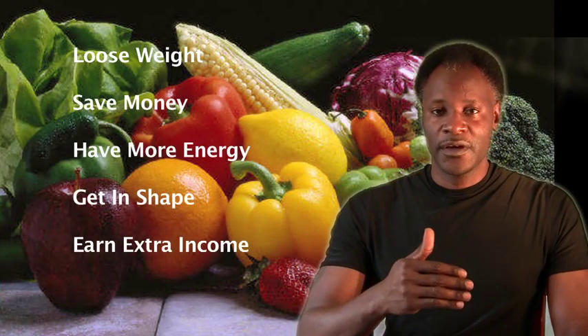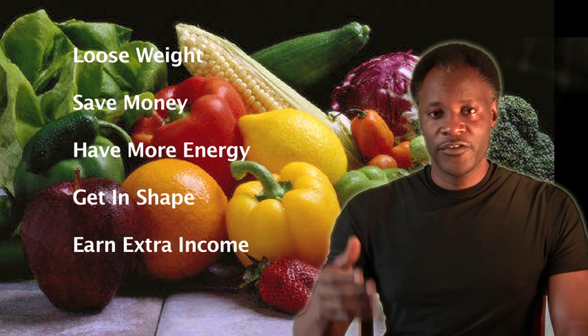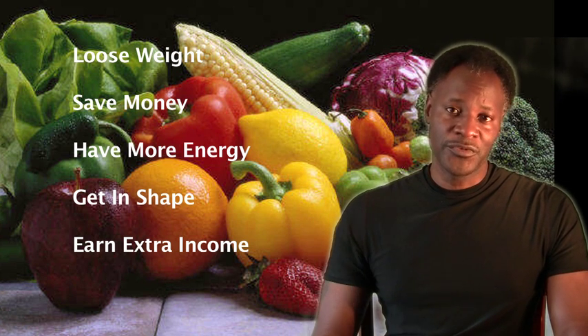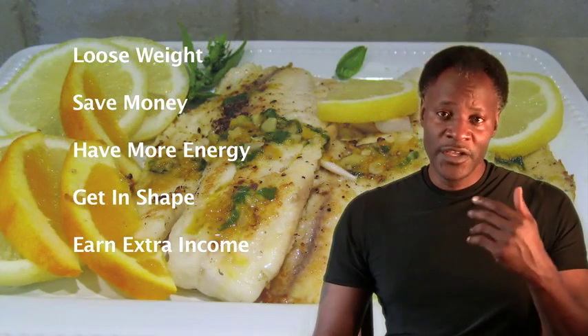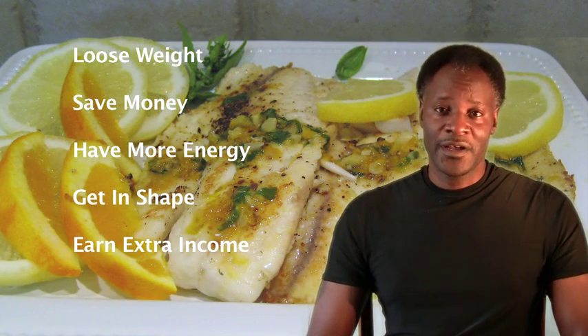The aquaponic system I'm going to teach you to design in this video is designed for about a four foot by three foot space, where you can raise a number of crops throughout the year depending on your family size, so that you will always be able to eat fresh raw fruits and vegetables and eat delicious tasting tilapia. So let's get started.